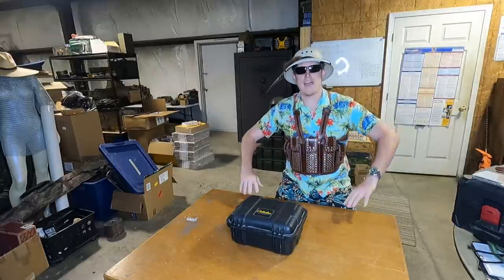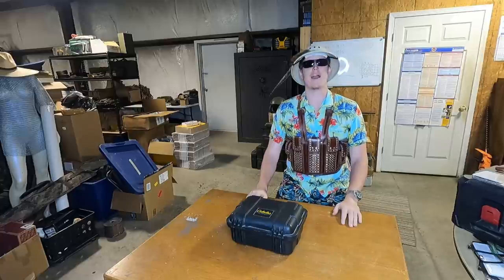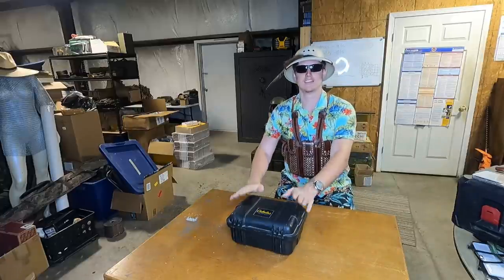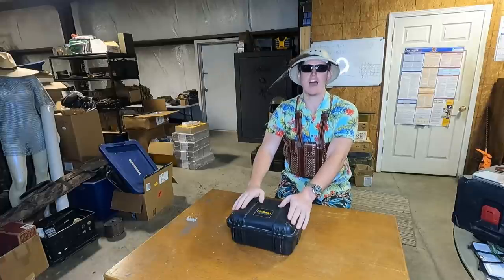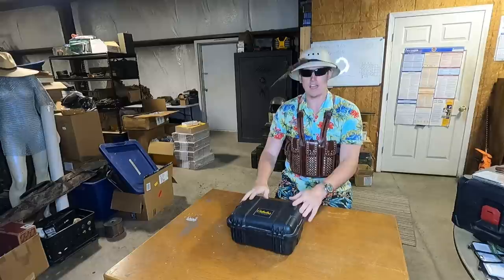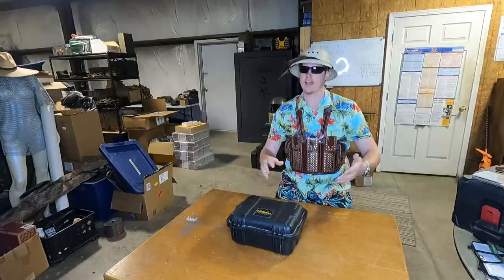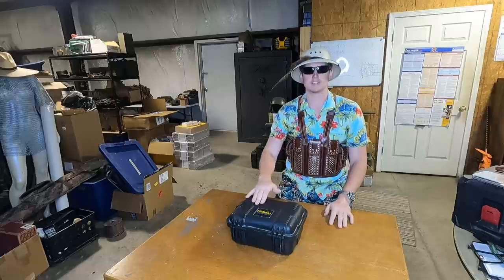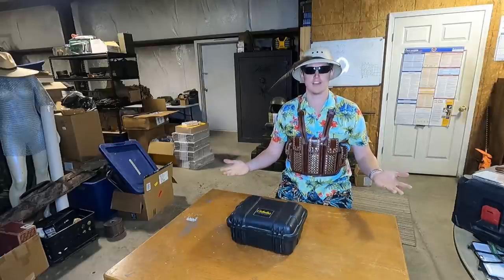Well, hello and welcome back, my friends, to yet another firearm review here on my channel. Today we have a wonderful treat — a gun I've had for years and have shot maybe a grand total of five times. I've been reviewing nothing but really cool and exotic guns here lately, so I figured, why not step it back to something a little more normal that maybe your average Joe might have laying around his house.